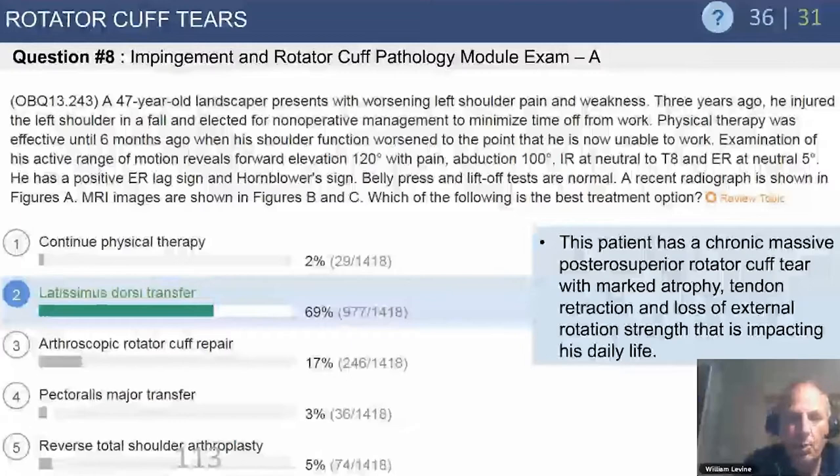Why is that the appropriate answer? The tear is irreparable, ruling out direct repair. The patient has failed nonoperative management. A pec major transfer is inappropriate for a posterior superior cuff tear. And a reverse total shoulder arthroplasty in a young 47-year-old laborer is a poor choice. Given those options, a latissimus transfer makes the most sense.